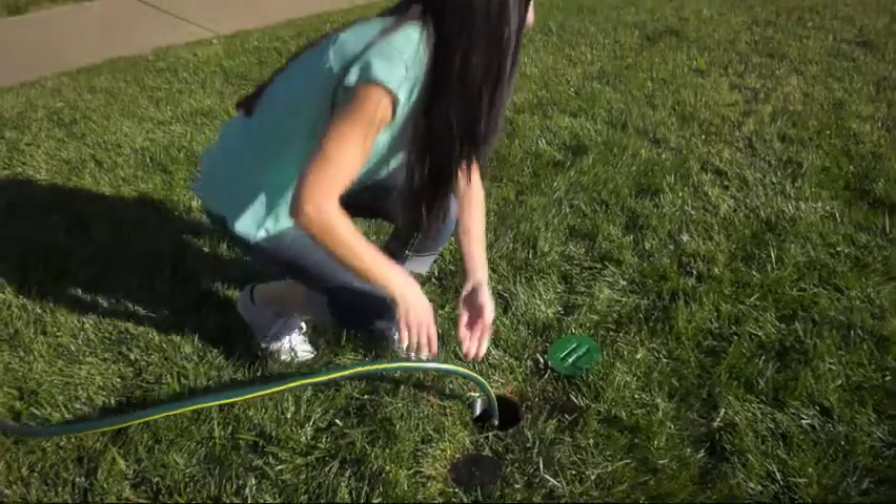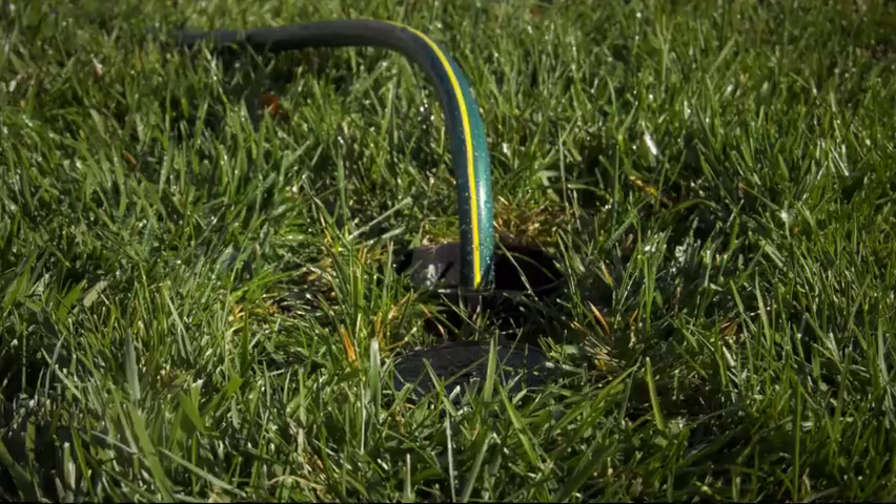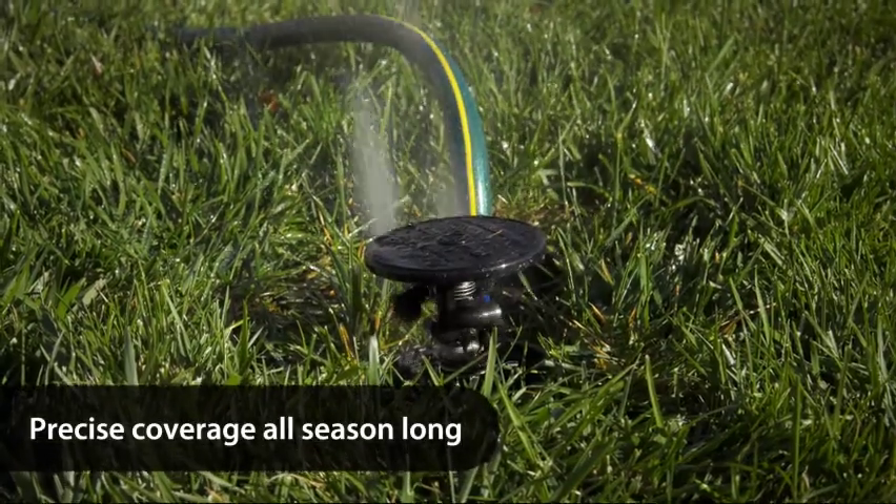Just turn on your water, adjust the pattern once, and experience precise coverage all season long.